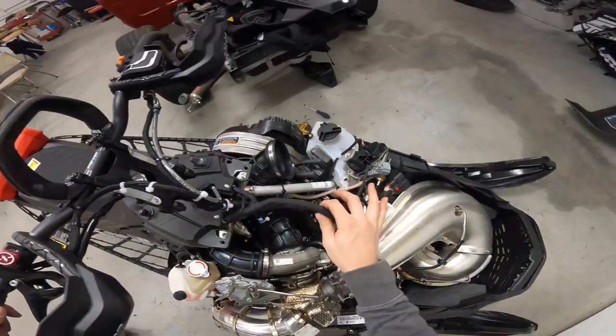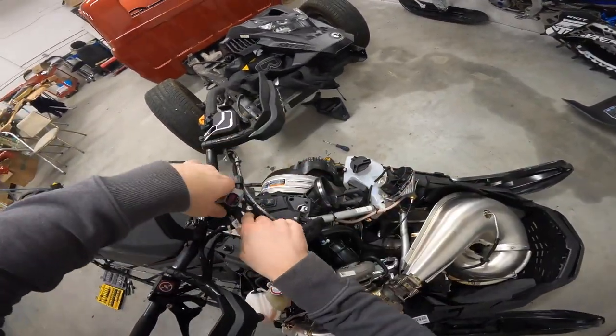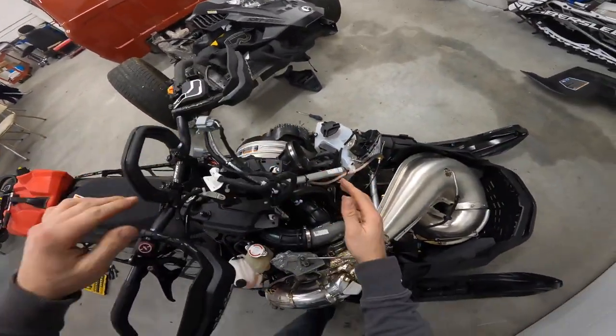Got everything ran pretty nicely here, so I can put the hood back on and should be good to go.